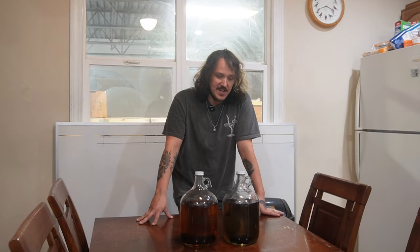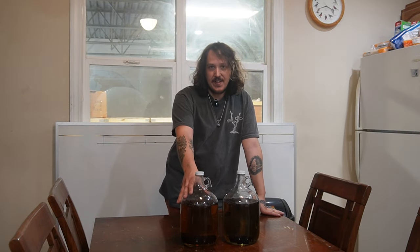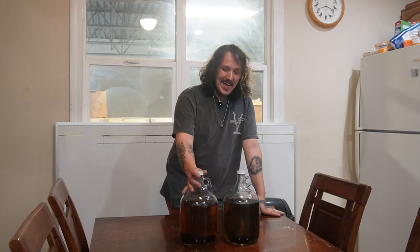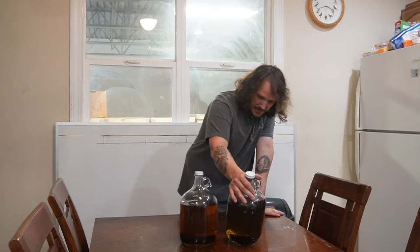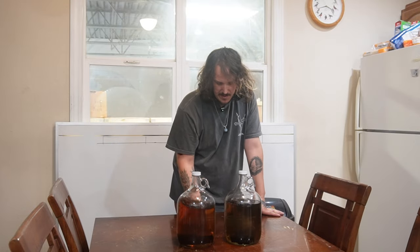What's up everyone, we're back for day 30 of our oak spiral aging. Can't believe it's already been a month — that's just nuts. When I've personally aged this way, a month to month and a half is usually where I call it good and take the spiral out. But we're aging a gallon here; when I've done it before it's been more like a liter, so a little more volume means it'll take more time. I'm interested to see what happens at 30 days. Color-wise, not seeing any change at all, but it's all about the taste.